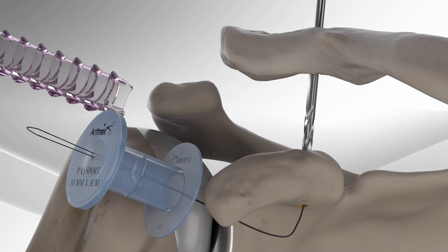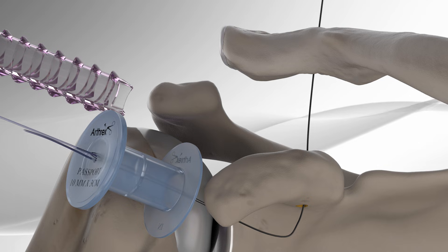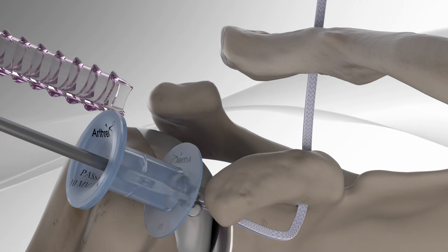Next, he creates a loop with ultra-high-strength suture tapes and slides the dog bone button onto the suture loop, then pulls the tape through the bone tunnel to seat the dog bone button against the base of the coracoid.